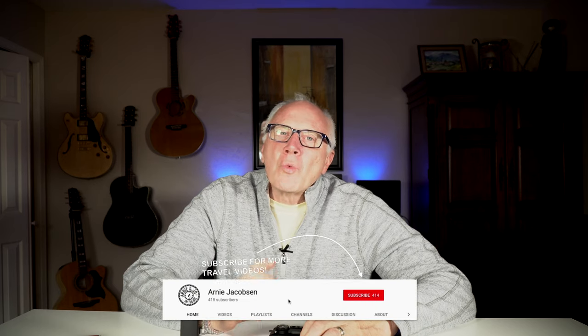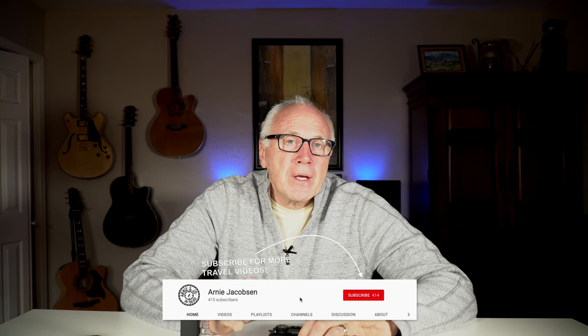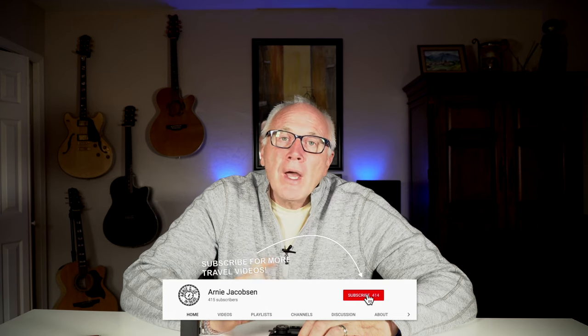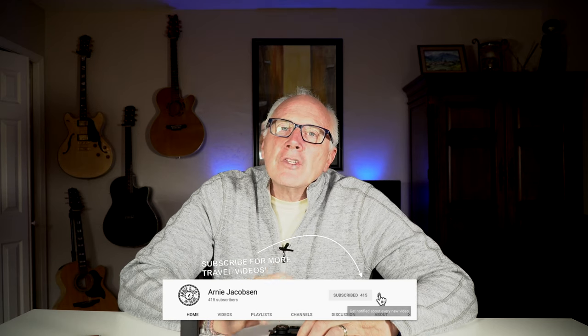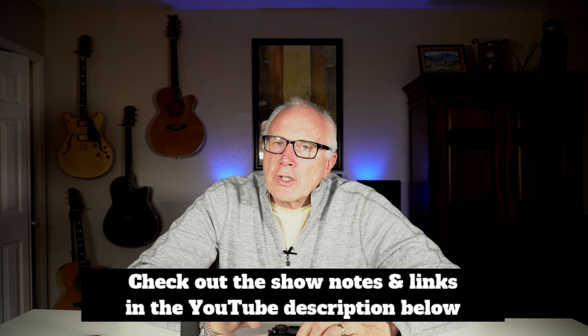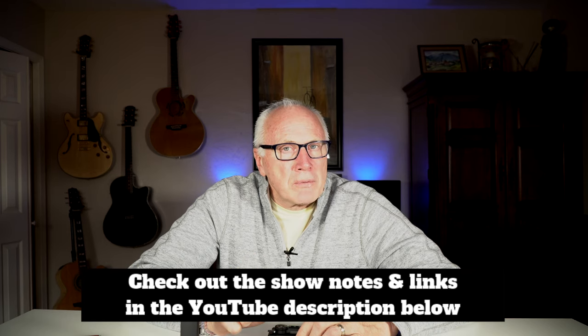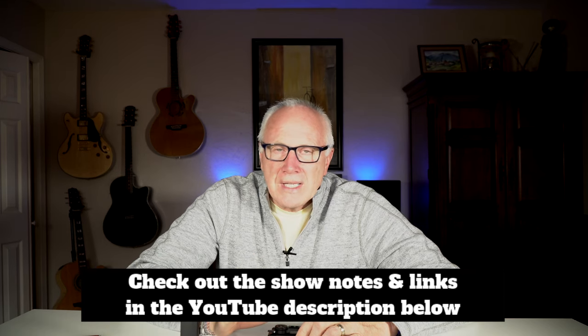If you're into any of those three things, why don't you consider subscribing? Just click that big red subscribe button down below and don't forget to click the bell icon so you'll be notified whenever we put up new content. And make sure you check out the show notes and links in the YouTube description down below for even more details.